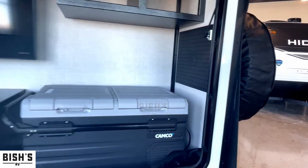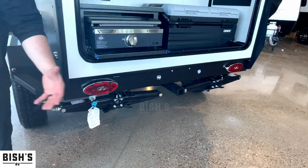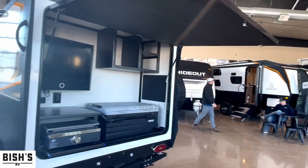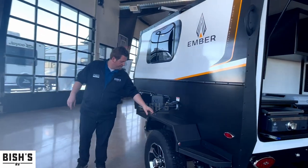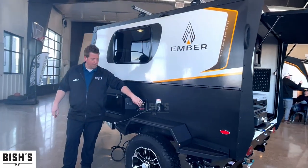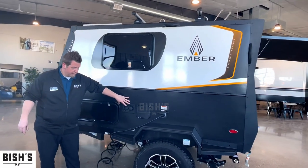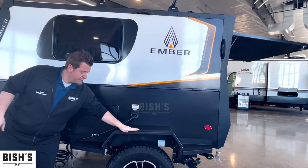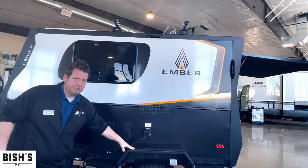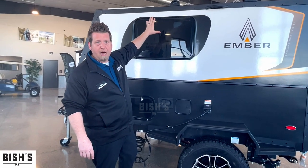Right below the griddle there's a propane quick connect, which works just like a quick connect air compressor hose. Along the side you have your 30-amp service cord, an outside shower — also a quick connect — and your water hookups. Notice that the wheel wells are super sturdy and have grip tape on them, so you can stand on top without any hesitation to load stuff onto the roof.